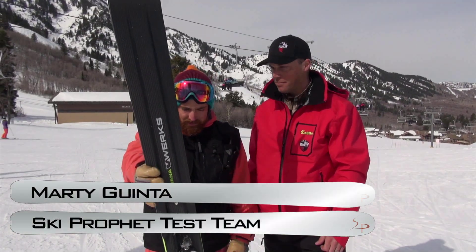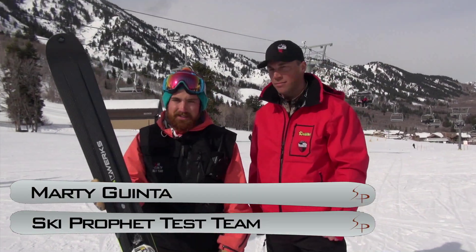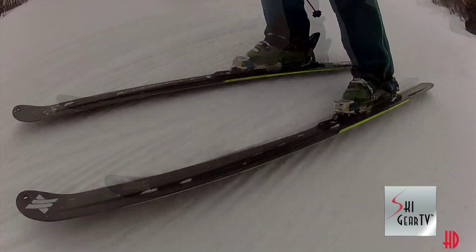Hi, I'm Marty. I'm here with Ski Gear TV. We've got Mike here from Volkl. I just got done taking the Katana V-Works out.